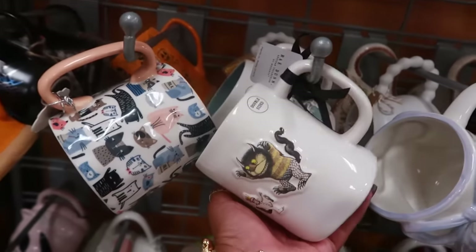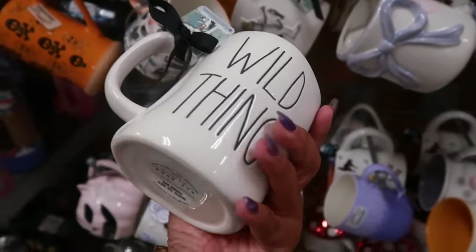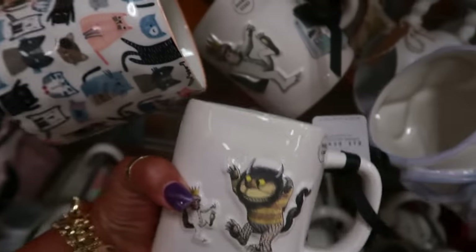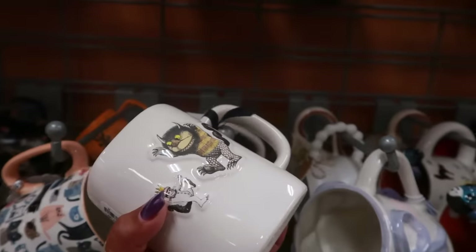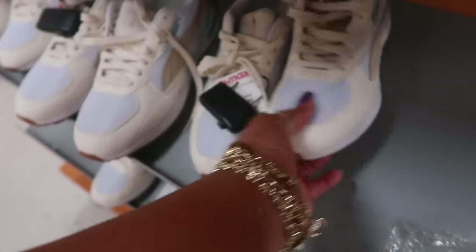'Where the Wild Things Are' right here — and I just bought this t-shirt from Target. The cup is $8 — oh there's another one too. I love that book and I like the remake with the movie that they did.